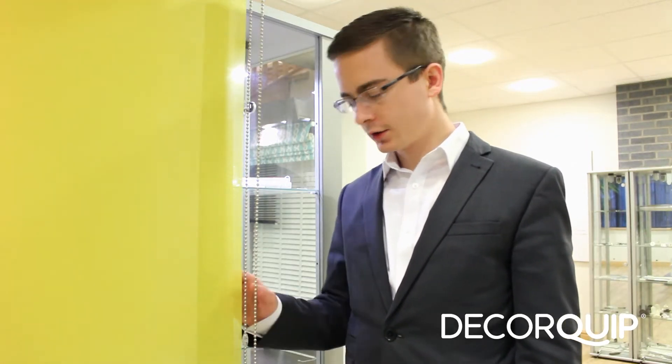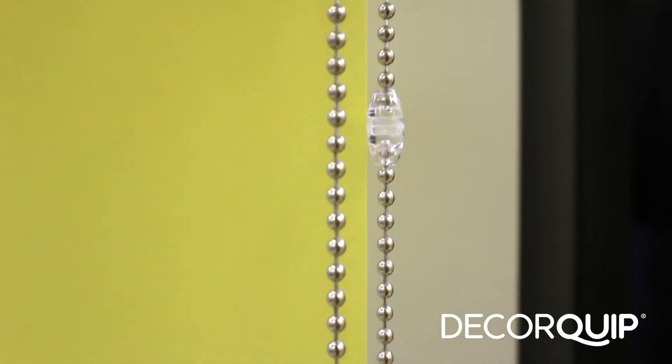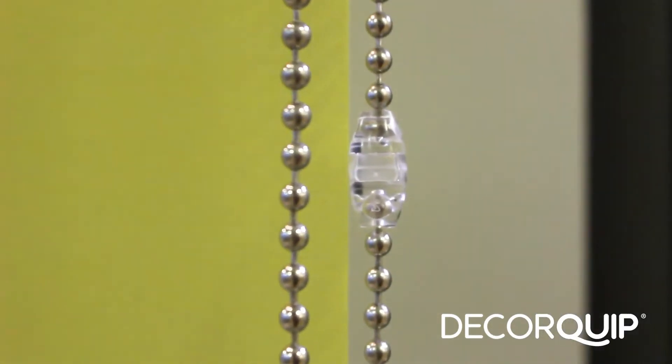Hello, I'm Jared from Deathquip. Thanks for joining me in our showroom today. I'm just going to run over why we're so excited about our new chain brake and what makes it so special.